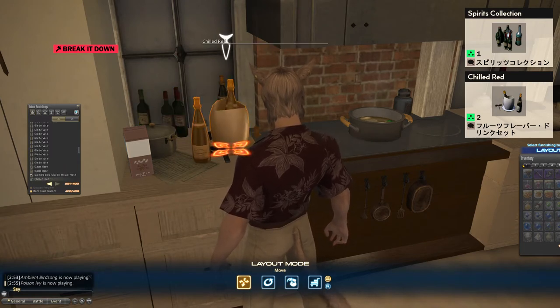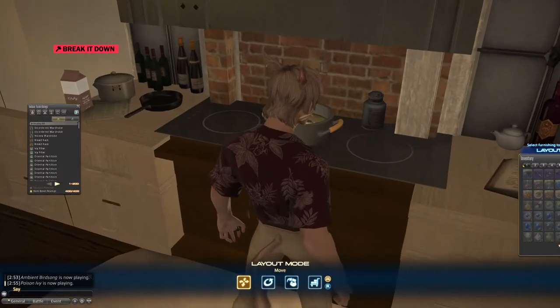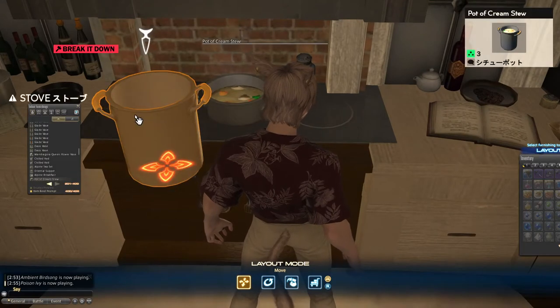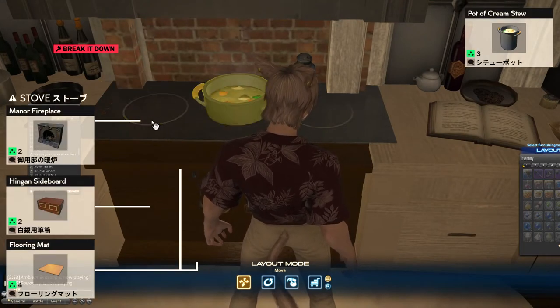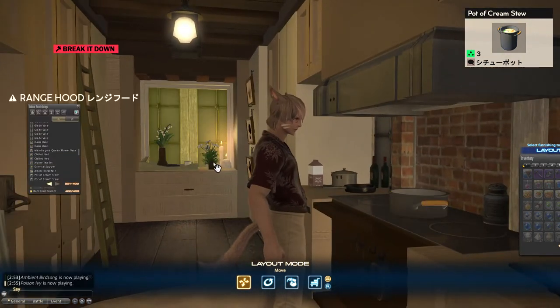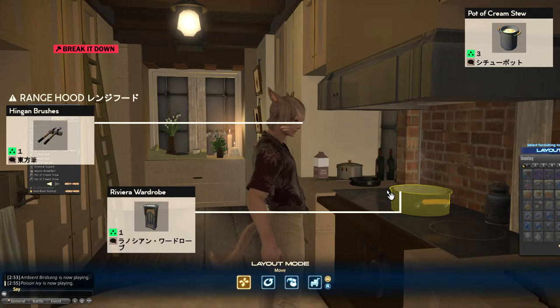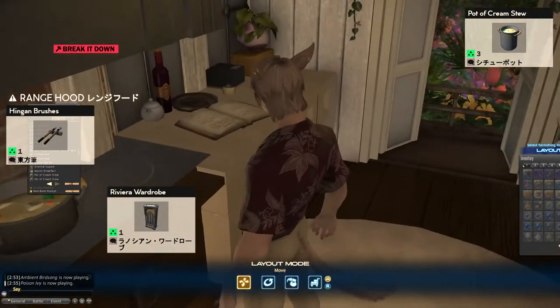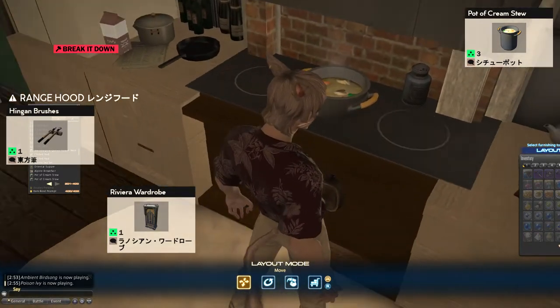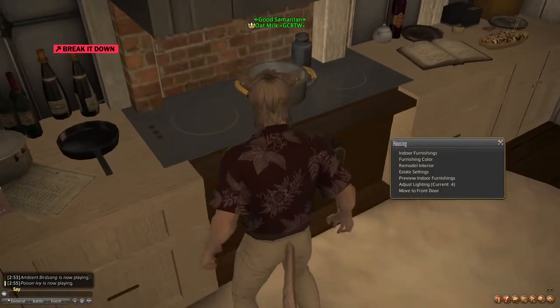For the stove top I used pots of cream stew — there's one here, one here, and another here sunken in so you only see the rim, and one in the middle acting as the actual pot on the counter. The same principle as with the vase and the one over the sink: simply by sinking in an item you can create a new-looking item, and also this way when people are walking around the build they can actually see the contents of the pot.